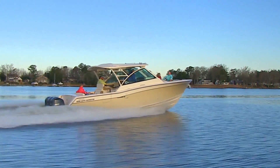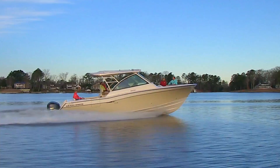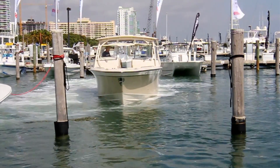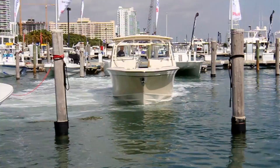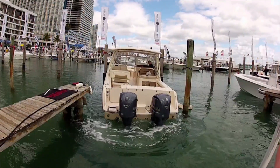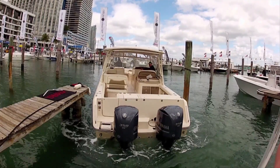There's a lot of fun to be had for you and your family on your Grady White. We all know that easier is better. Today I want to show you a fabulous new technology from Yamaha, the Helm Master Boat Control System. This is a system that will make handling your dual or triple engine Grady White easy and fun for the whole family.